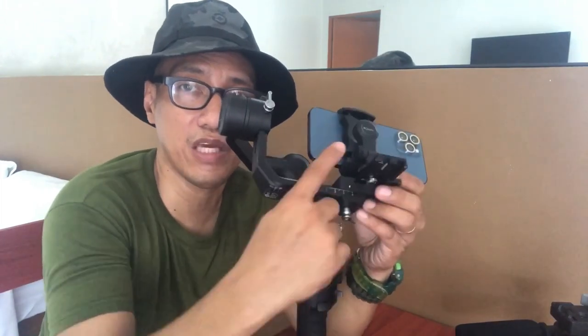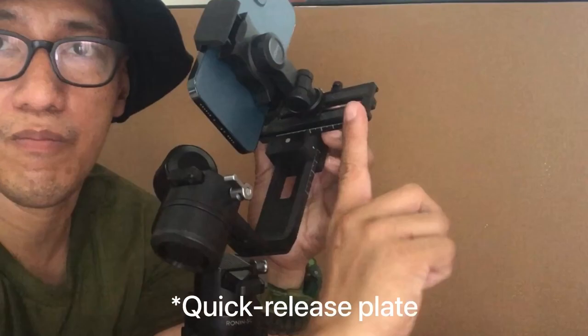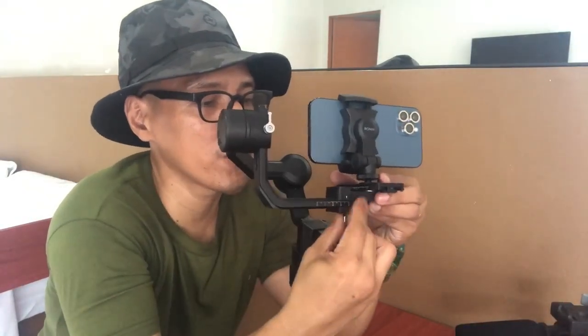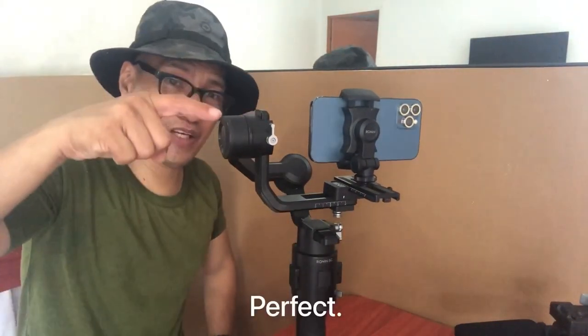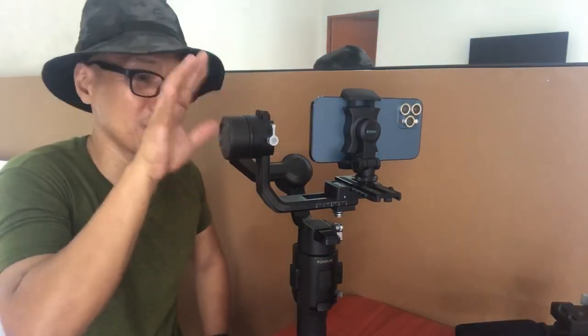I'm unlocking this so that we'll be able to push this sliding plate forward, towards that direction. For this particular motor and this one, it is now balanced.